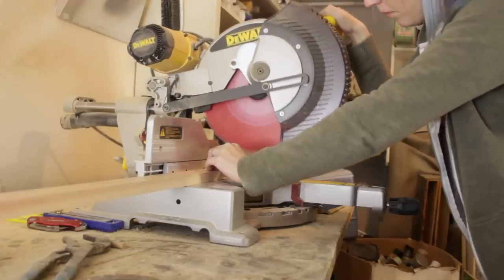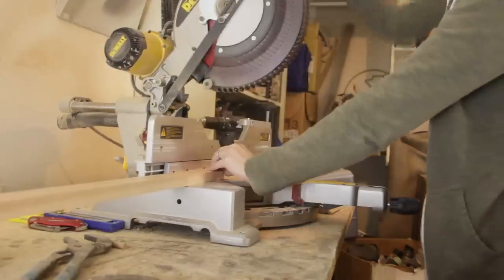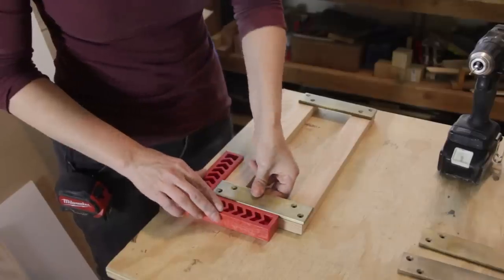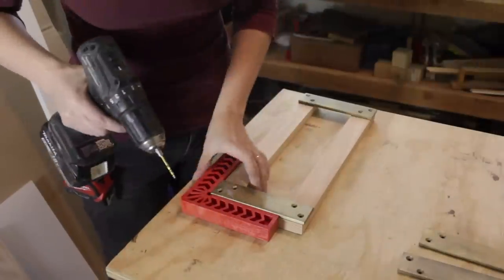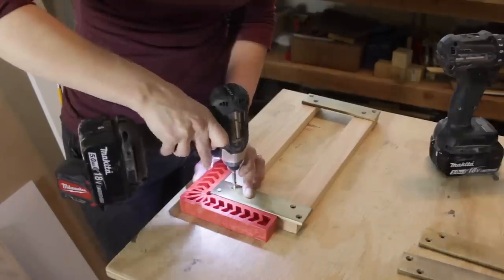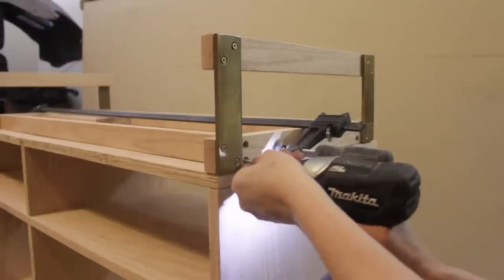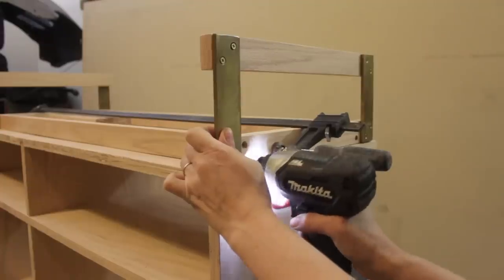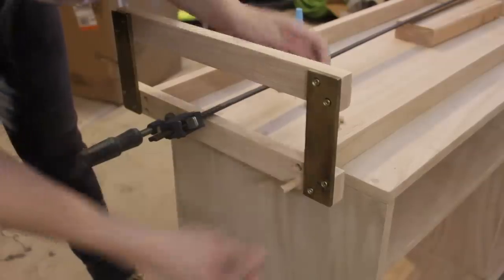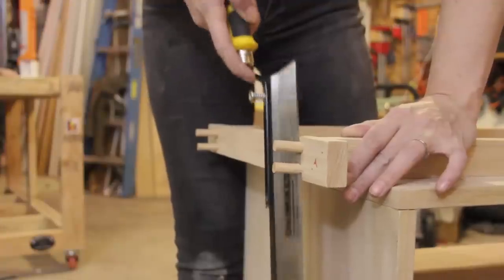Next, I began work on the base of the unit. I cut the aprons from three-quarter inch by one-and-a-half inch red oak to match the plywood. I used an assembly square for alignment and attached the shorter apron pieces to each other using a brass leg on each end. I then placed the longer apron pieces between the end assemblies, clamped them together, pre-drilled and countersunk through the outside pieces, and attached everything using glue and two-and-a-half inch screws. I plugged the holes with oak dowels and cut them flush.